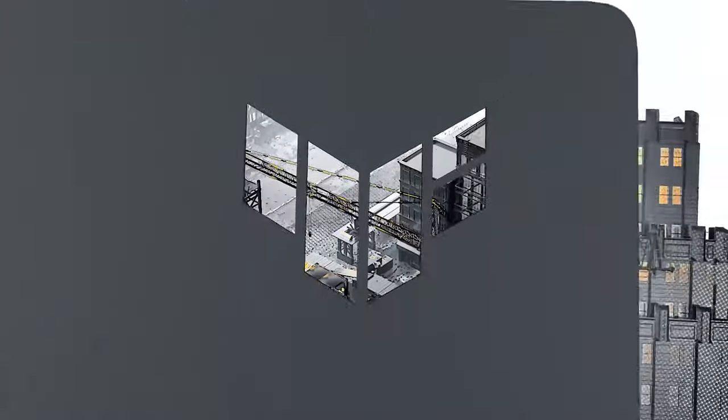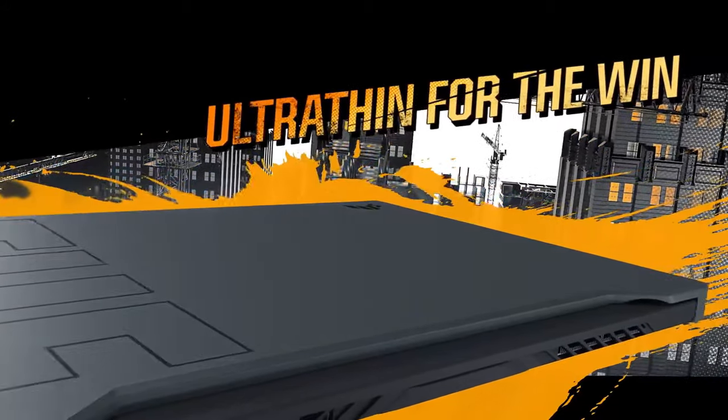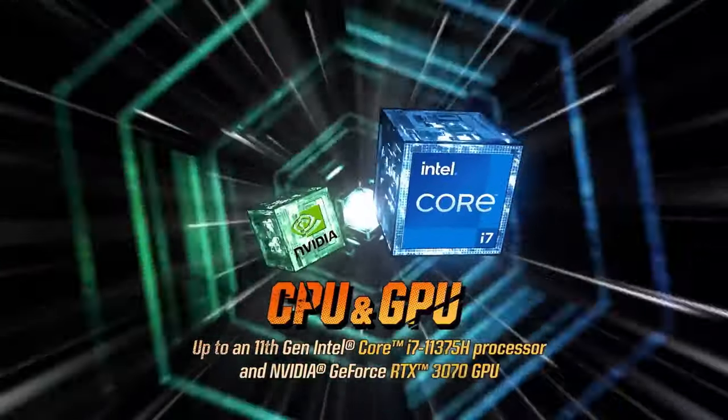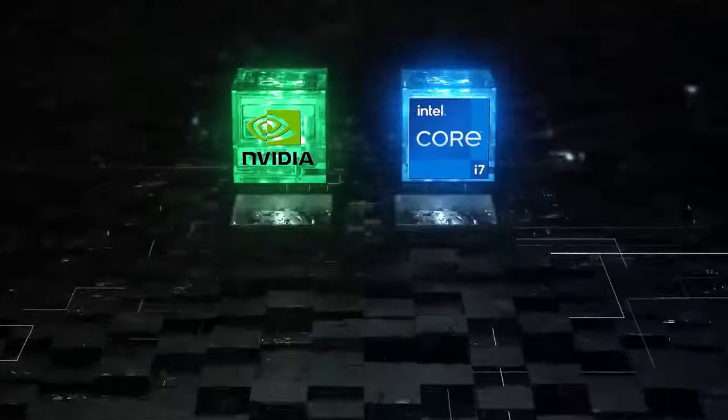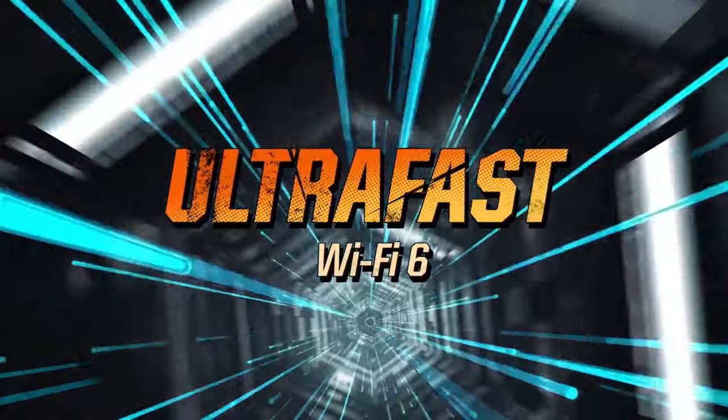Although Asus was extremely devoted to AMD for their gaming lineup this year, it still seems to have a place for Intel in its heart. This is how the TUF Dash F15 was born. It employs a 35W Tiger Lake CPU inside of a very well-built chassis.